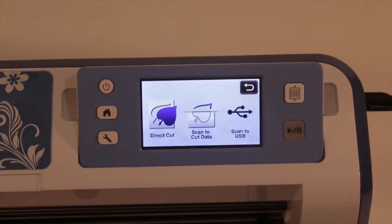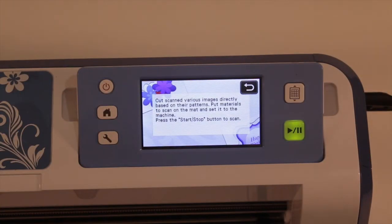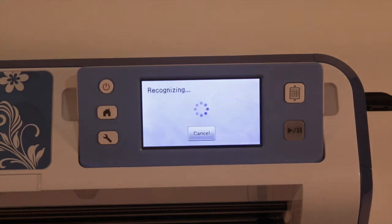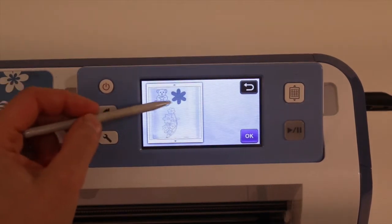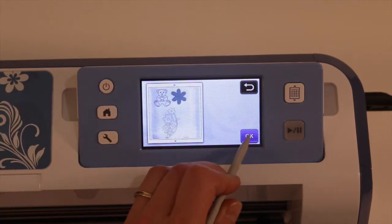For scan to direct cut, we're going to go to direct cut. I've already got my mat in there so I can go straight into scanning the mat. The machine is just recognizing the images. The machine has recognized that I've got the teddy bear, the big flower, and the bunch of flowers down the bottom there. So I'm going to okay that.